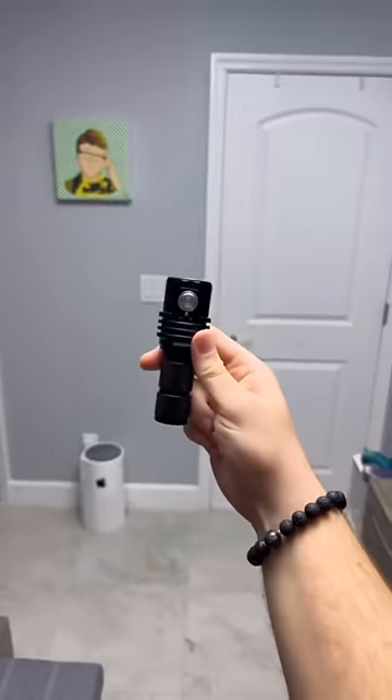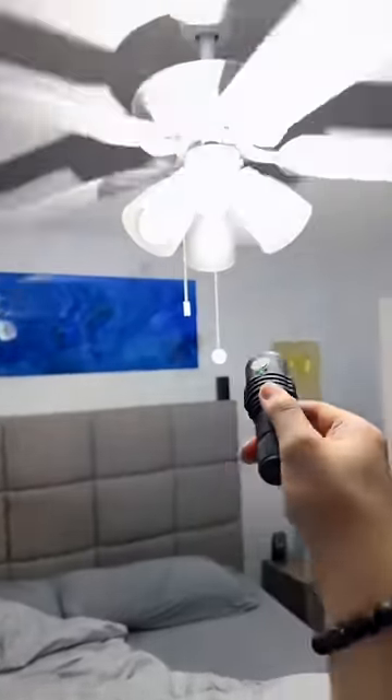Can the mini version light up my room though? Actually, yeah. For all of you saying that my lights are on, they're not. This thing gets pretty hot, so let's see if it can burn something.